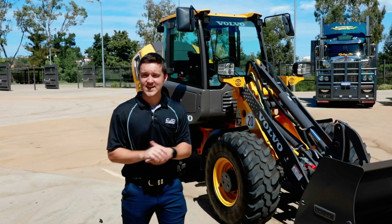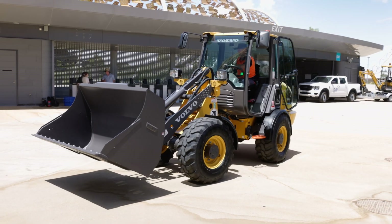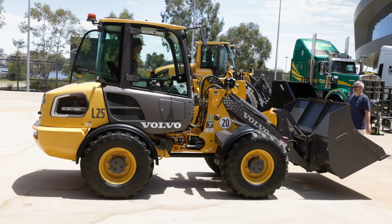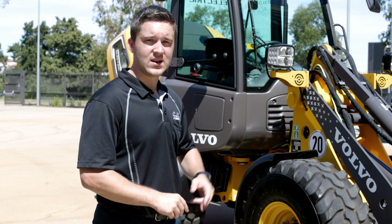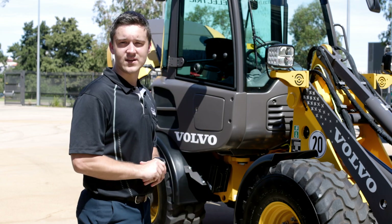Fast forward 50 years and this is what we have here today — Volvo's fully electric L25 wheel loader. In today's world, safety standards have increased and we expect more efficiency, productivity, safety, and comfort out of our construction machines, and this is what the L25 electric has delivered.